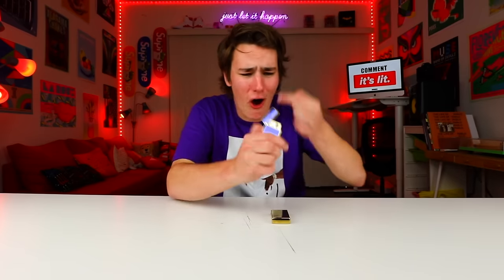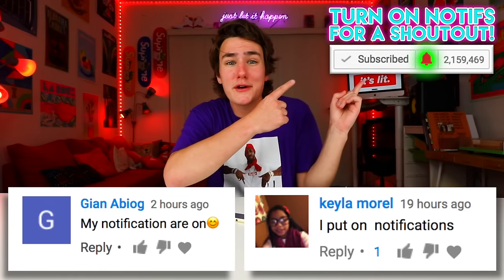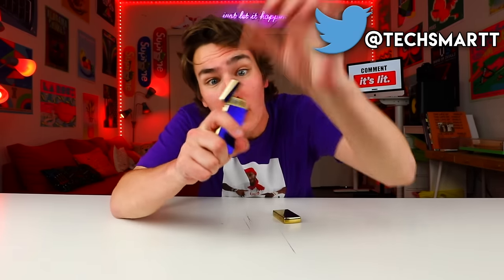So yeah guys, that's pretty much it for this awesome lighter phone video. Thank you so much John and Kila for having my notifications on. If you guys want a notification shout out, turn on my notifications and let me know in the comments. Subscribe if you're new and tweet me at TechSmartt if you guys find anything else weird like this. And remember, don't smoke. Bye!